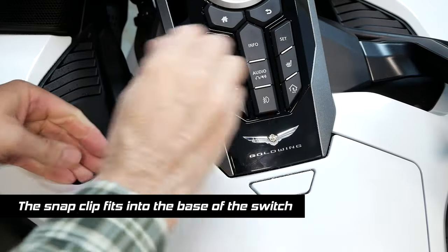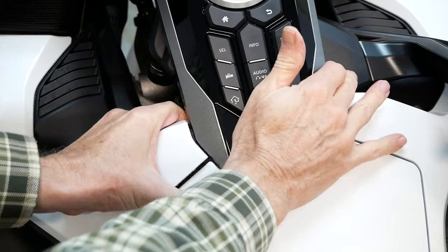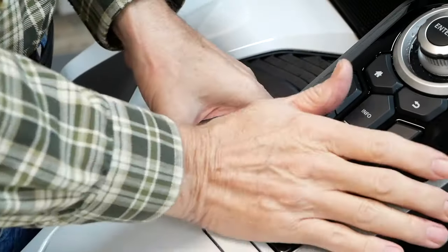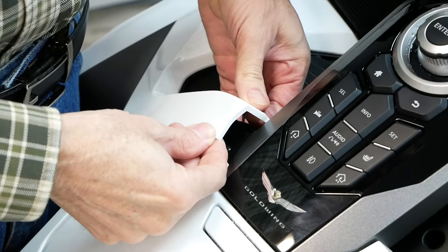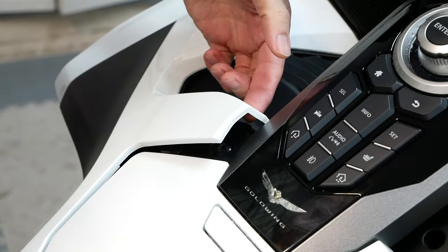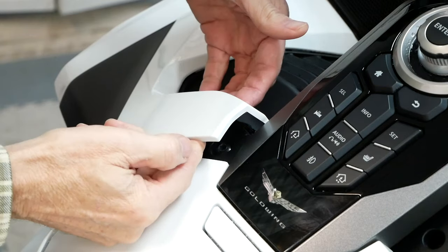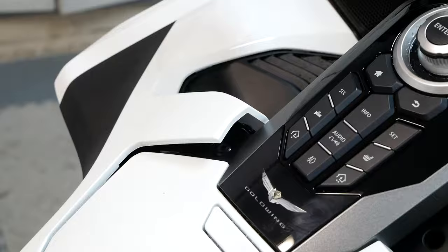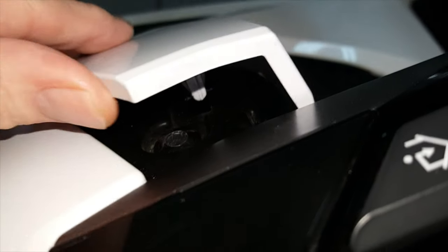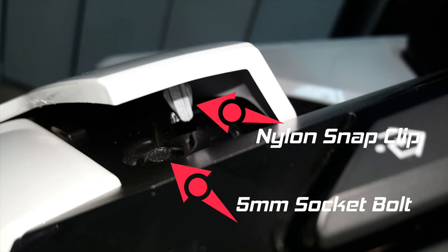That nylon clip is in there pretty tight. It's kind of flexible, but you don't want to pull it up too far or you could damage the paint. Make sure you're holding your hand in a position so that when you do pop it out, you're going to hear a little pop — it might scare you a little bit. When that nylon body clip releases, it's going to pop because you've got two plastic parts held together there. You can see how flexible it is and that you can actually move it a little bit without damaging anything. Just don't bend it too far. And if you look underneath now, you can see that 5mm socket bolt that we need to get access to.